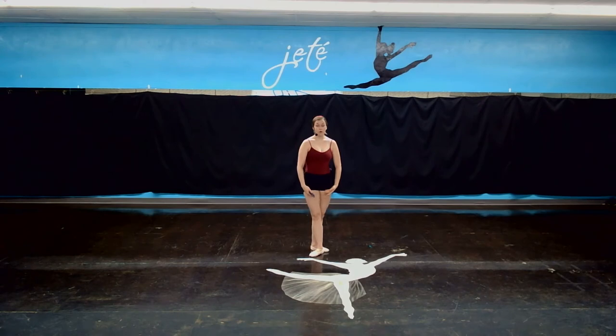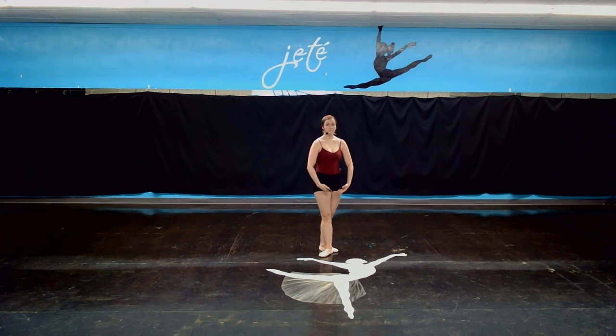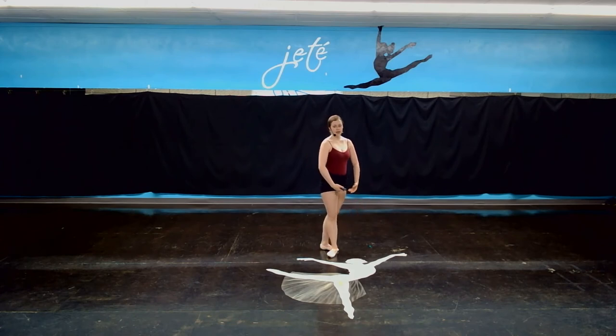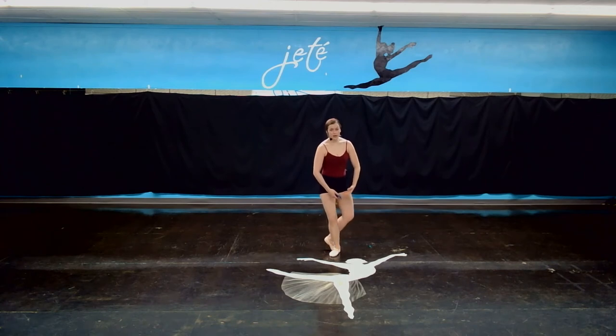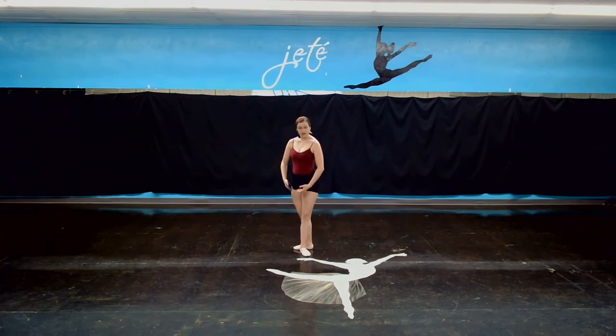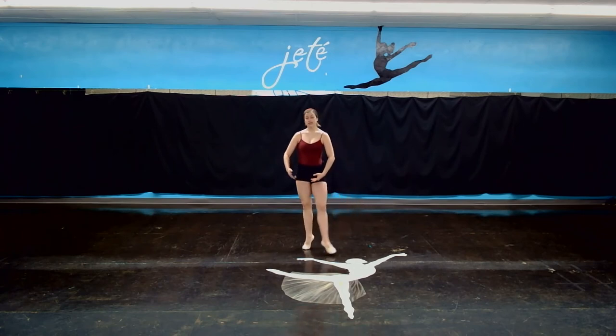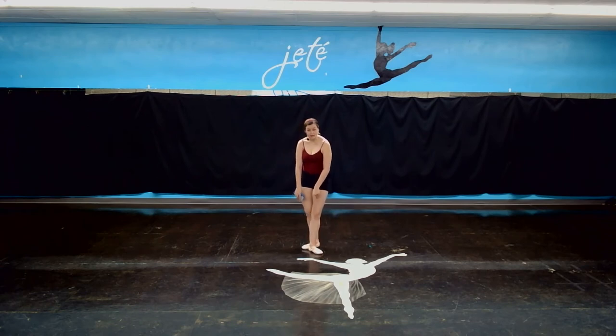After we did our four turns, this is where it gets really fun. We're going to start by picking up our front leg into our retiré, just like we did at the beginning in that warm-up exercise. Pick up the front leg, put it down. Pick up the back leg, put it down. Pick up the front leg, put it down. And you're going to take a little plie and start picking up the back foot — so you go 1, 2, 3. So that's called a pas de bourré. After our retirés, we go step behind, step beside, step in front, and you're going to switch which feet you have.